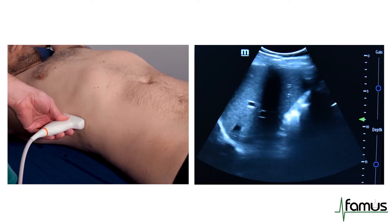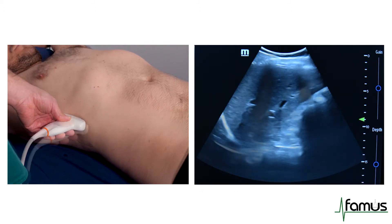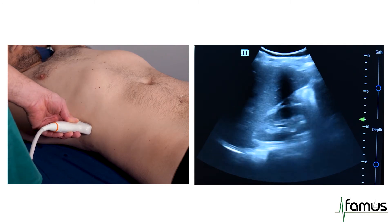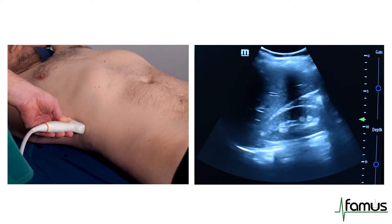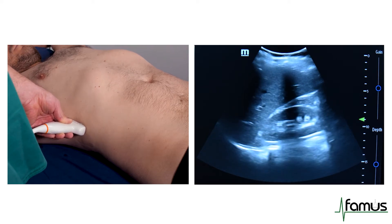What we can see is our liver. I will then tilt my probe posteriorly to get the kidney into view. I will check at this view for intra-abdominal fluid in Morrison's pouch.